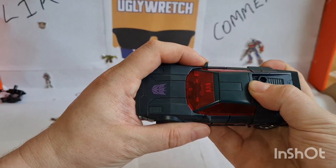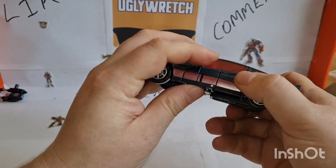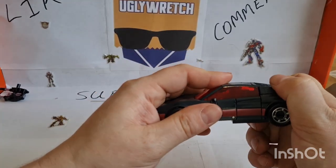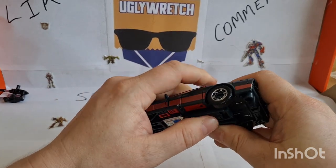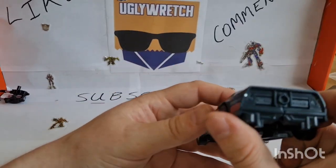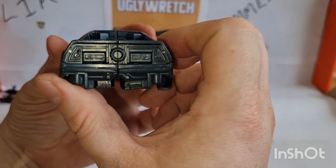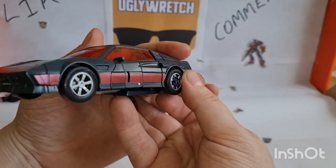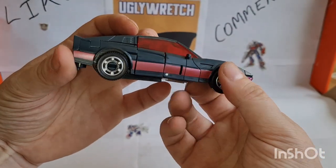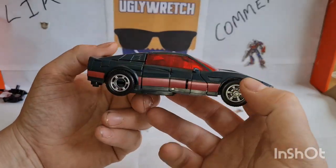He's all right, not bad at all. Right, okay — no brake lights, they're all moulded but no paint. It's gone dark all of a sudden. There we go — nice Decepticon logo.